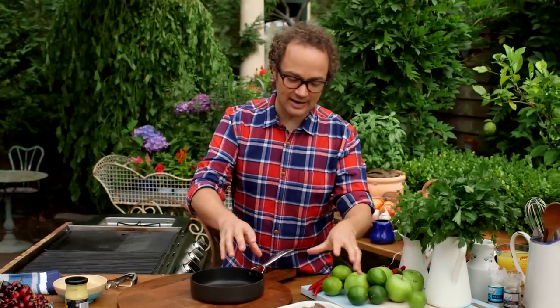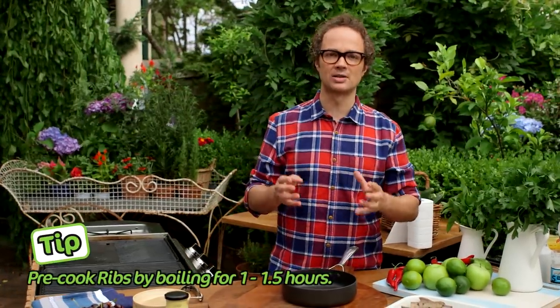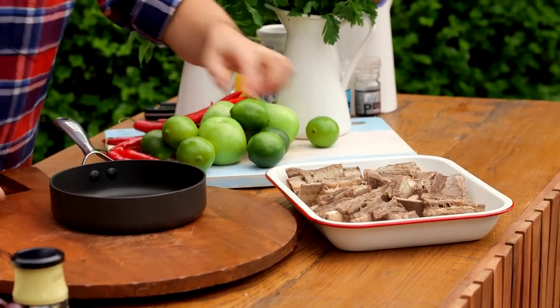I popped these ribs right here into a pan that's large enough to easily hold them all, filled it up with cold water and then brought it up to the boil, reduced it down to a really gentle simmer for about an hour, an hour and a half until they're beautiful and tender and cooked all the way through.